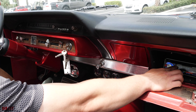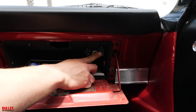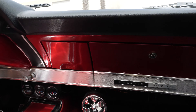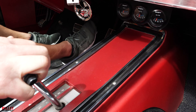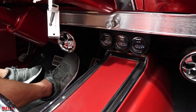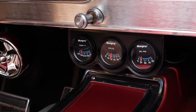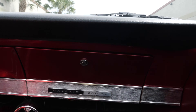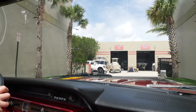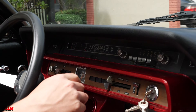Oil pressure is at 30 pounds at operating temperature. You have your emergency flashers here — that's what's supposed to flash your lights outside. Let's go ahead and put it into drive. I apologize for the pollen — it's really bad with 30 mile-an-hour winds, so if you hear any funny sounds from the mic I apologize as well.